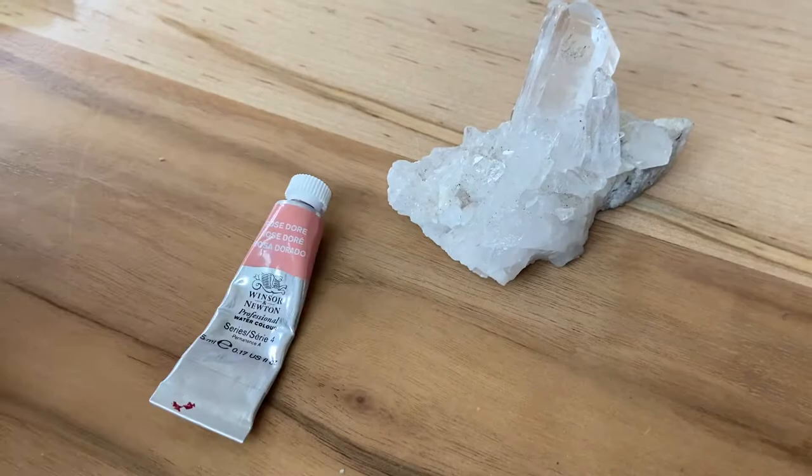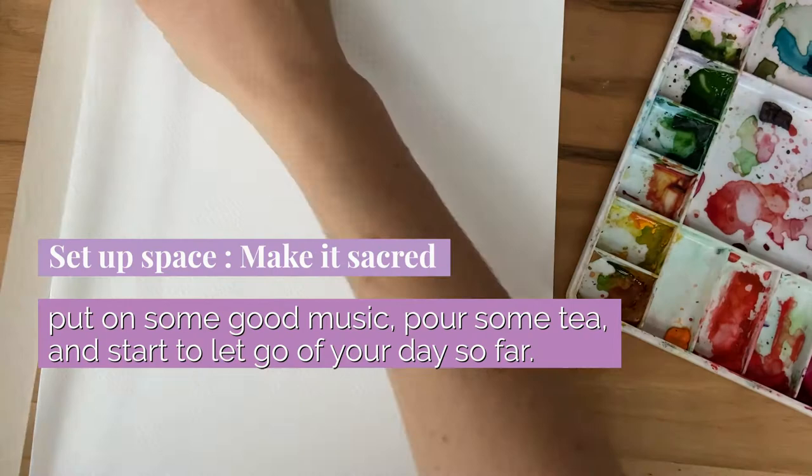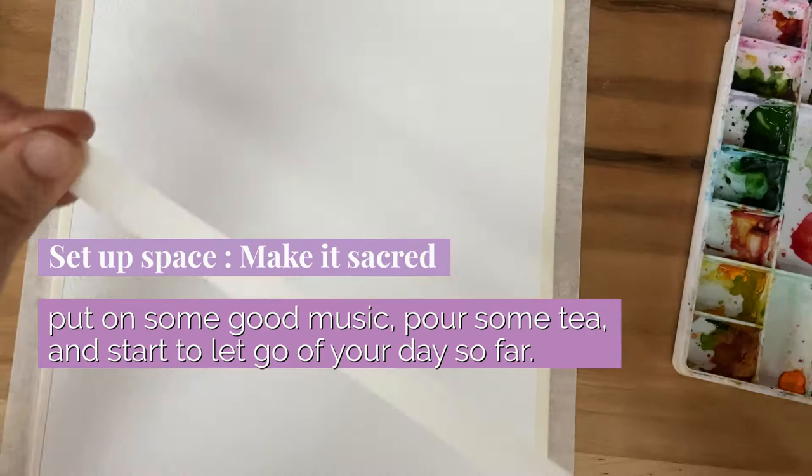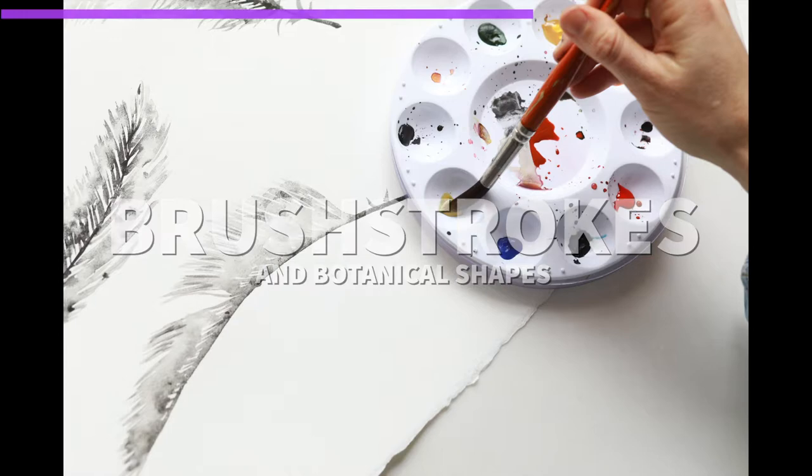Supplies today are cold pressed watercolor paper, Winsor & Newton professional grade watercolor paints, a size 14 round brush, clean water, and a paper towel. Start by setting up your space and really making it a special place for you. Put on some good tunes, maybe even light a candle or some incense, and really just start to relax and let go of your day.